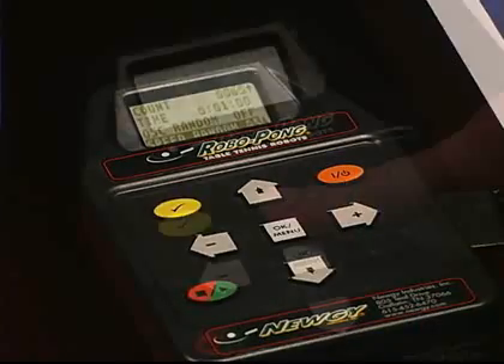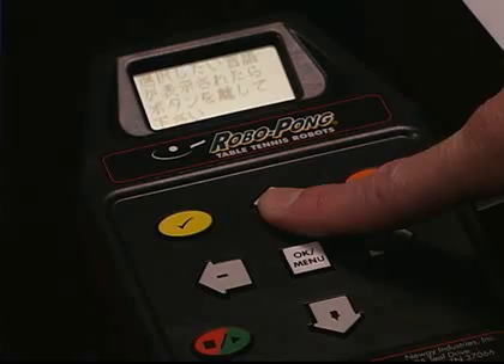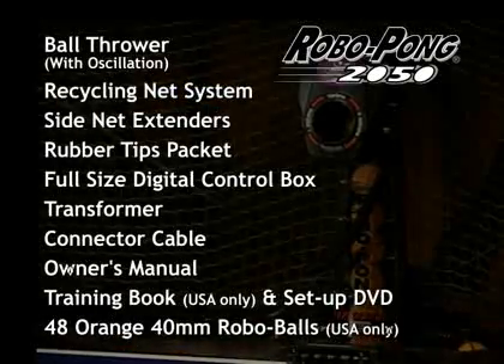Find the controls you seek quickly and easily with the RoboPong 2050's user-friendly menu system, with options available in six languages. Included with the RoboPong 2050 is a complimentary player's manual and training DVD.